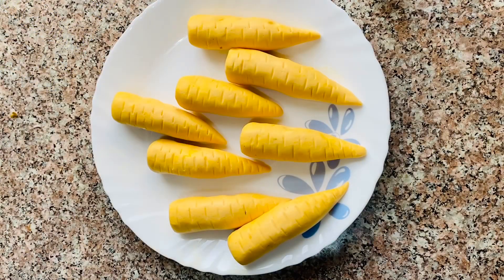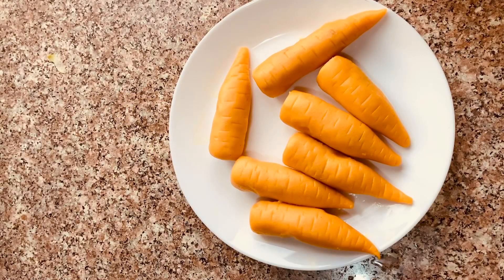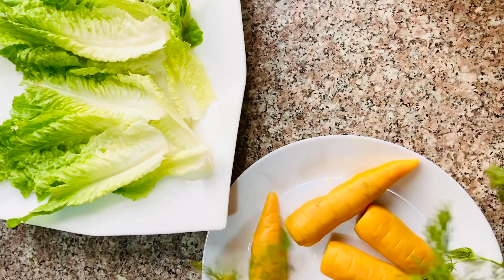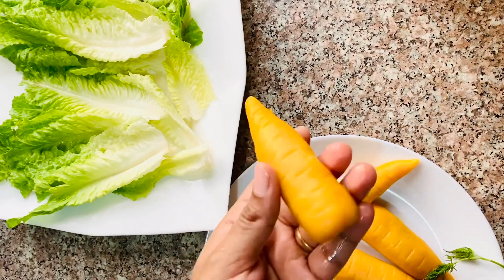The carrots are ready to steam for 20 minutes. Steam the carrots until done. Now I'm going to make a garnish with carrots.